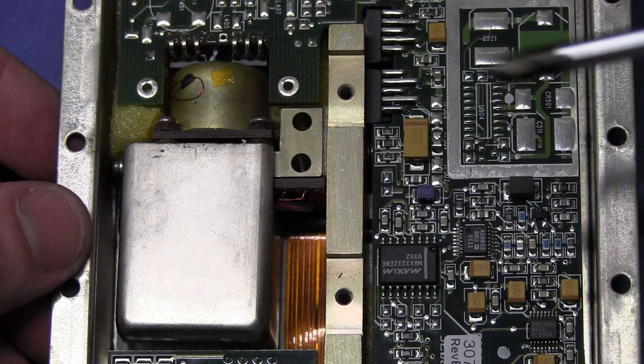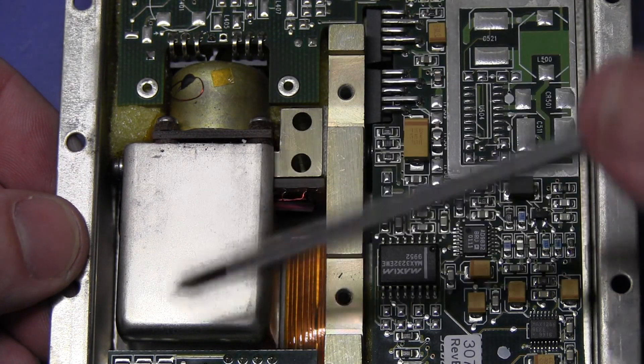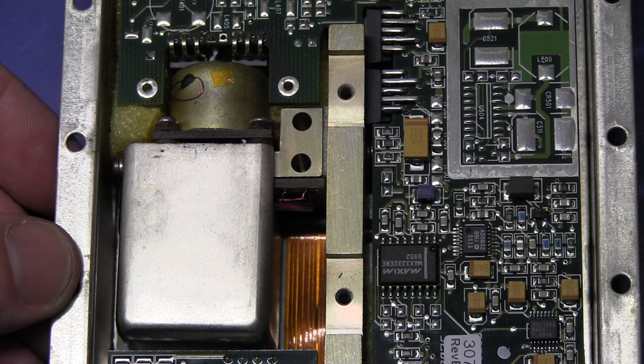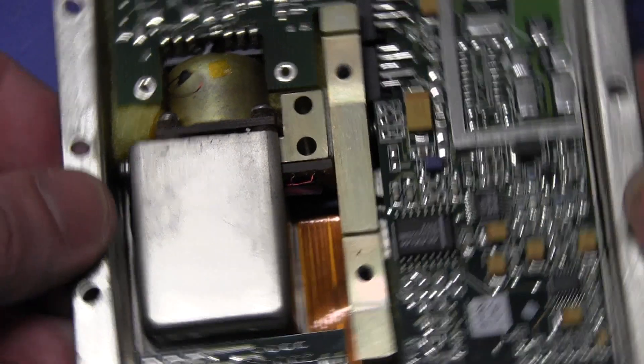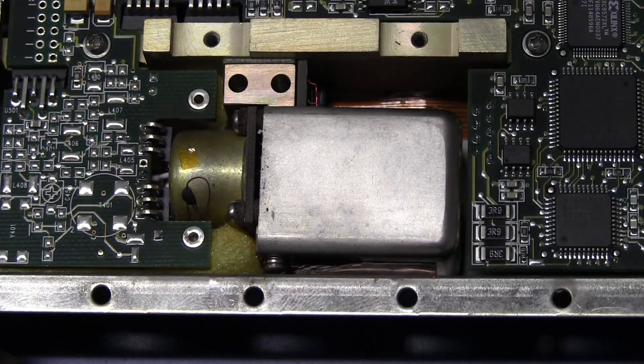I can still feel the heat. That looks like the discharge lamp, and that's the hottest part of it. There's your resonance cell down there, your photo detector will be somewhere in there, and your microwave generator as well. So that is the physics package inside a rubidium frequency standard.